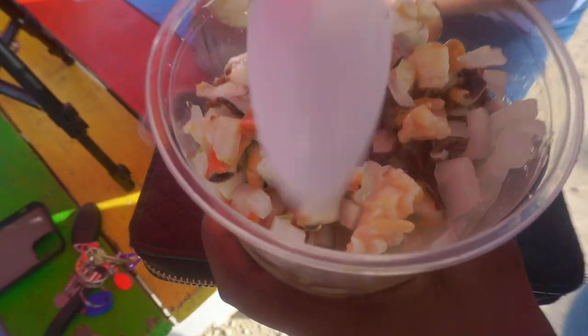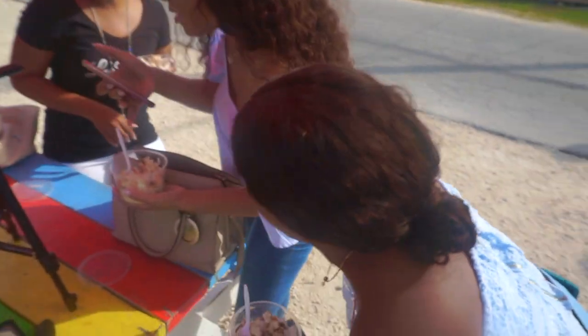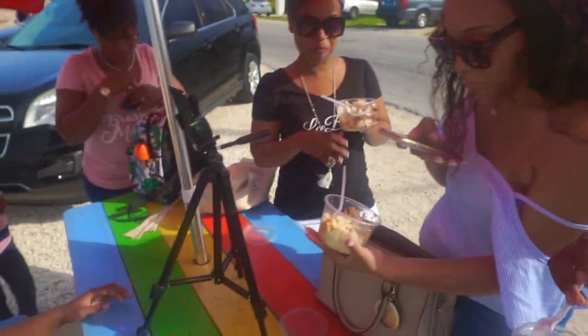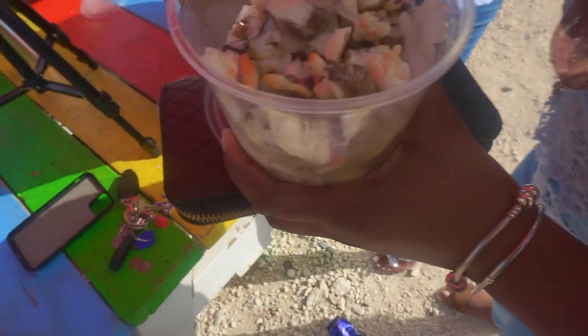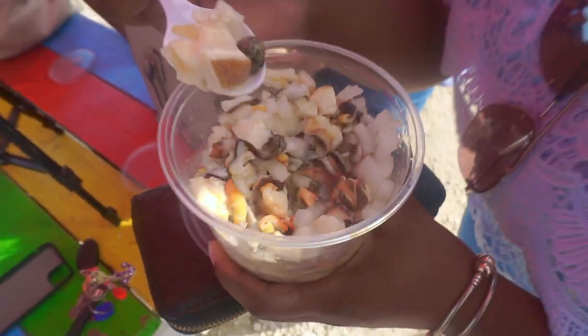If you all know what this is, let me know. It's like a conch — it's crunchy. So it's a conch salad. Tell them when they do that. Just making sure — I don't do tomato.